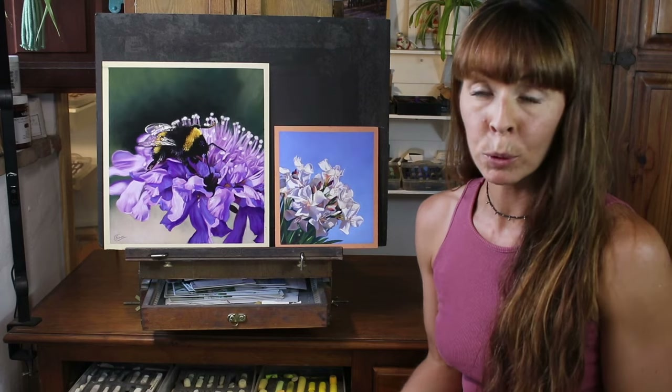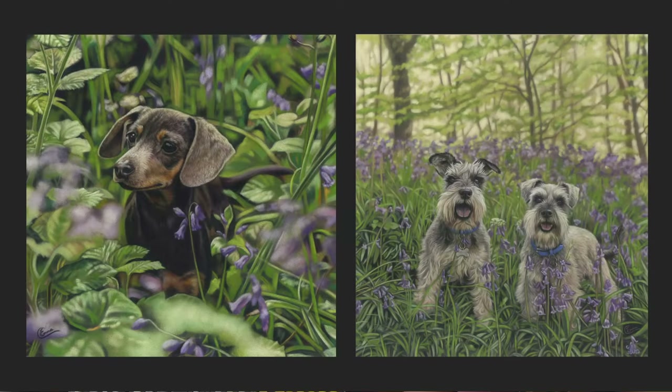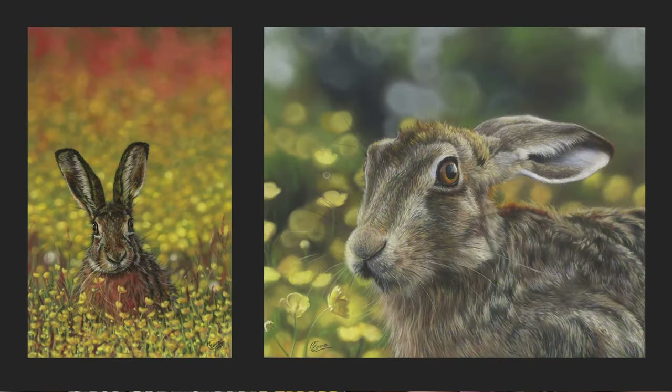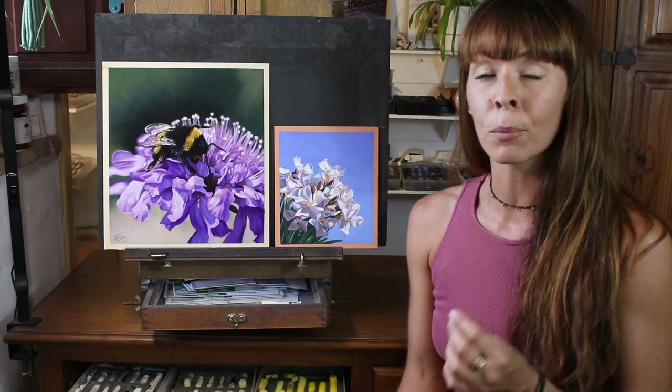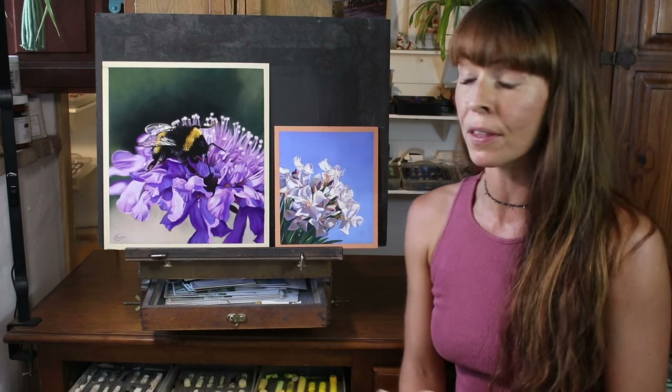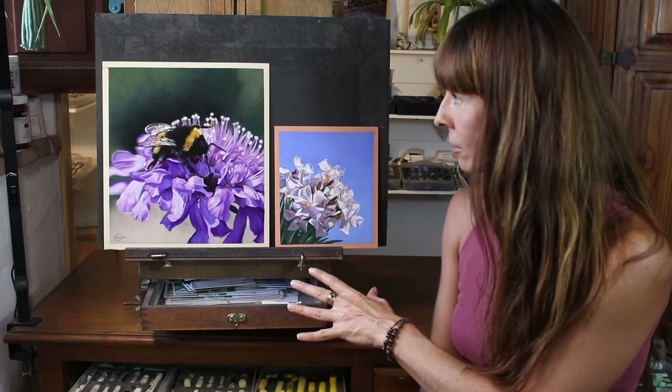I paint a lot of animal portraits and wildlife, so most of the flowers I've painted have been in the background, with the main job of enhancing the subject and setting the scene. But I do enjoy painting flowers close up too, as I get to use all my most vibrant pastel colours. In this video I want to show the big differences between painting a flower up close with lots of detail versus hundreds of flowers from a distance. The key is simplifying what you see — sometimes less is more. Let's start with the close-up flower.